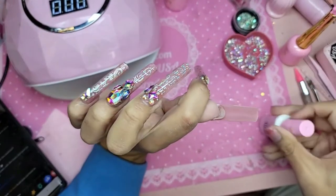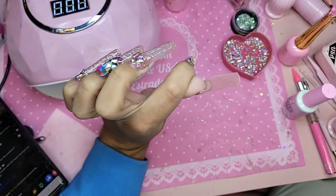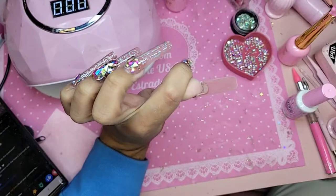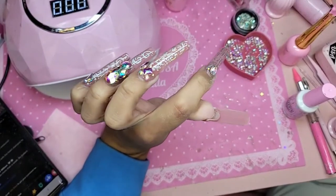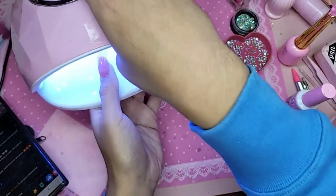Turn it upside down and let it level out. Do you have tip boxes? Yes, we do have one tip box designed specifically for the 5XL and longer nails, but unfortunately the 10XL does not fit them. There is no tip box on this planet that fits the 10XL nail unfortunately. So let's bake this for 30 seconds.